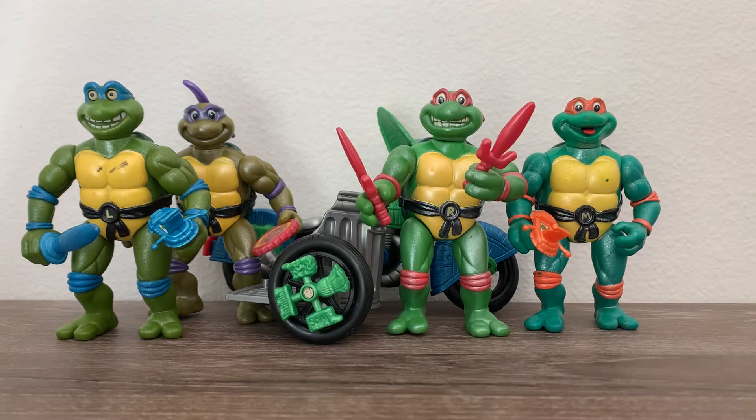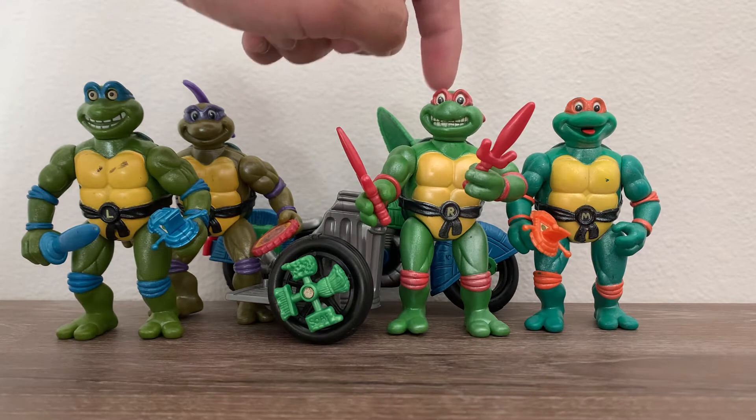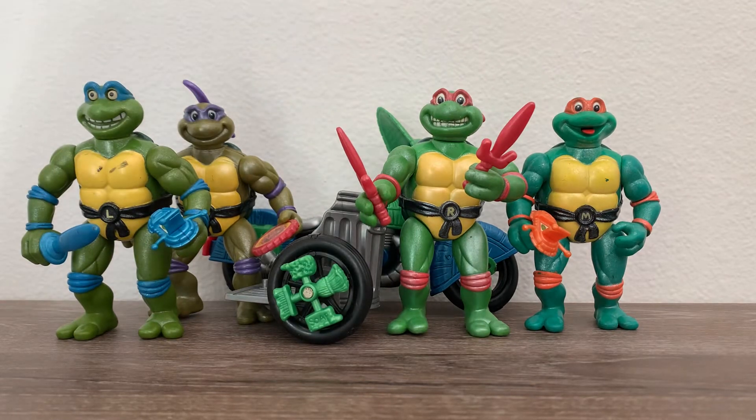Hello everybody and welcome to another edition of Ventus Toys. Today we have the 1992 Toon Turtles. We do have the main characters: Leo, Donatello, Rafael, Michelangelo, and we have the Toon Cycle. We're gonna take a closer look.